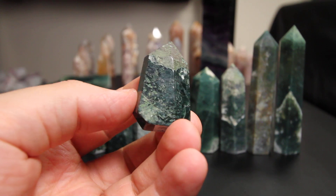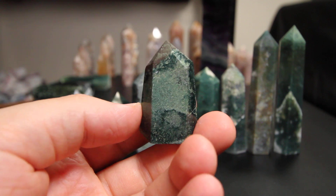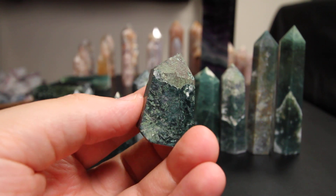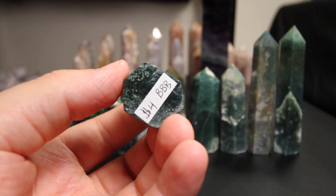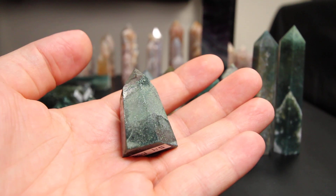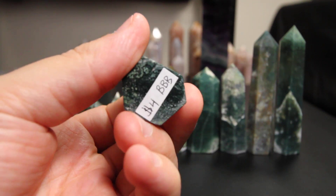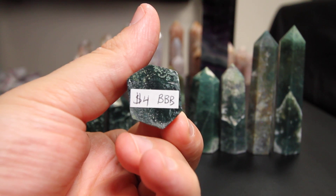This is a small moss agate tower. They're all beautiful pieces, and just for a quick size reference, this one's like a mini tower. So this one's four BBB guys.